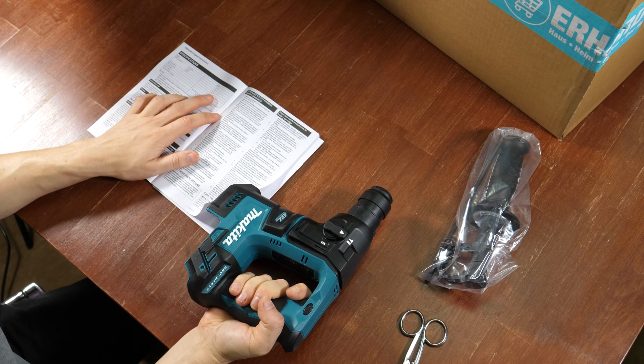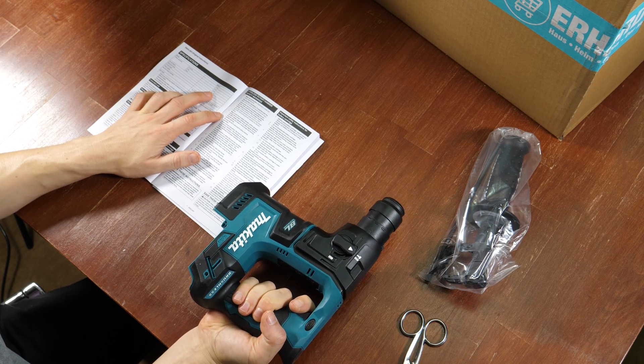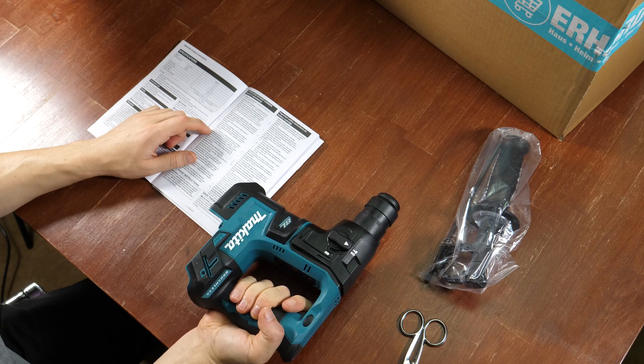Concrete: 17mm. Steel: 10mm. Wood: 13mm.